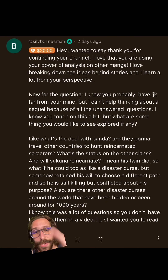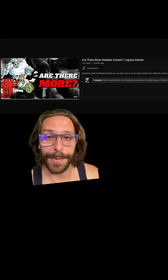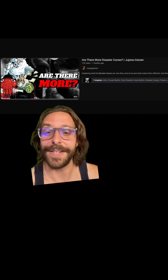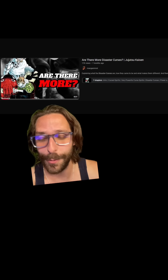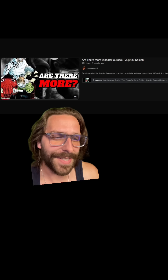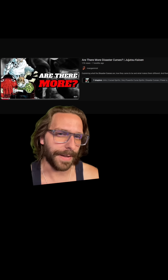Could there be other disaster curses hidden around the world? I think so, probably less likely in other parts of the world, but certainly in Japan. I have a video, 'Are There More Disaster Curses,' where we do a full breakdown. It's not really an official designation — it basically just means a very powerful curse representative of a collective human fear: the ocean, fire, humans themselves as far as Mahito goes, and Hanami is nature. Could there be other collective human fears that are very strong curses? I think for sure, but they would likely be in Japan because of Tengen's barriers, which have optimized cursed energy and allowed for the existence of powerful curses and sorcerers there.